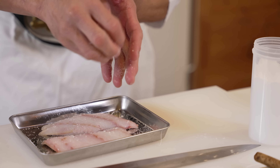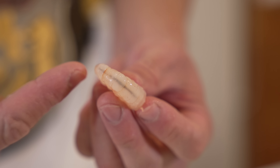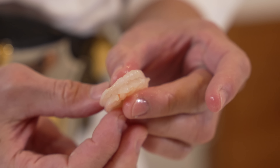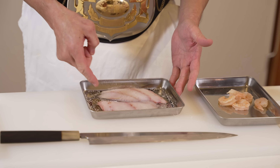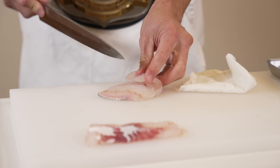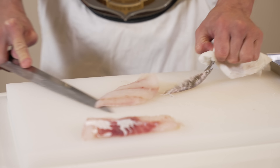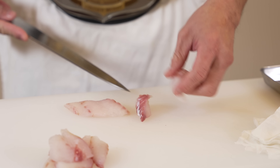Sit that aside for 10 minutes. In the meantime, let's remove the veins from the shrimp. Make a slight cut along the back of the shrimp, and remove the vein and any excess dirt using a paper towel. Now, 10 minutes have passed and we're back to the cod. Pat it dry to remove the excess moisture and take the skin off. Using a paper towel to hold the skin, slide the knife between the skin and the flesh. Top tip — be sure to use a sharp knife. Then cut the cod into small pieces.